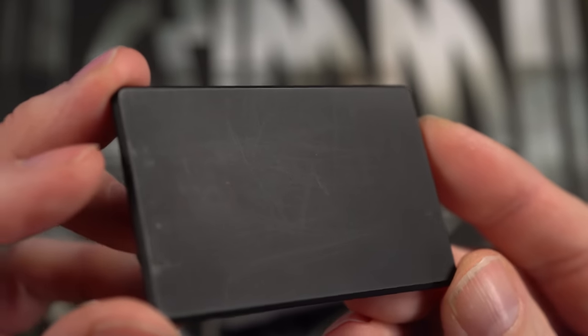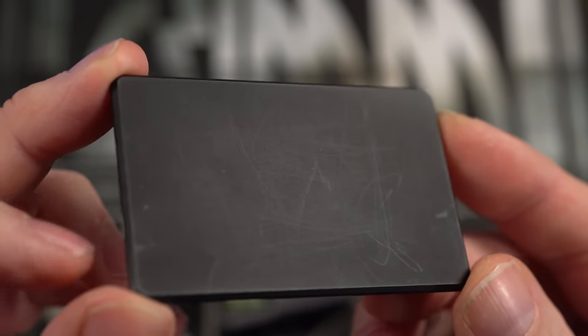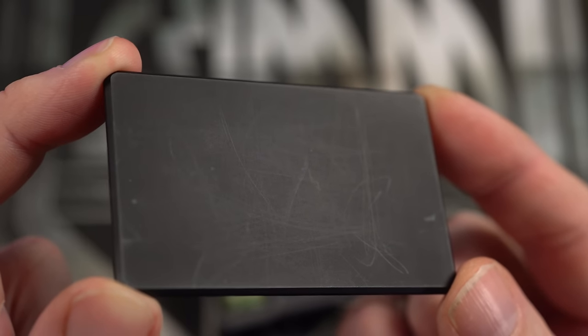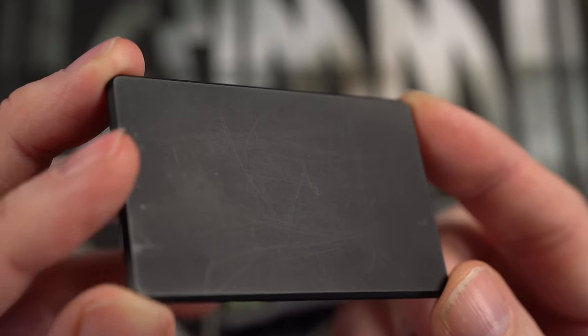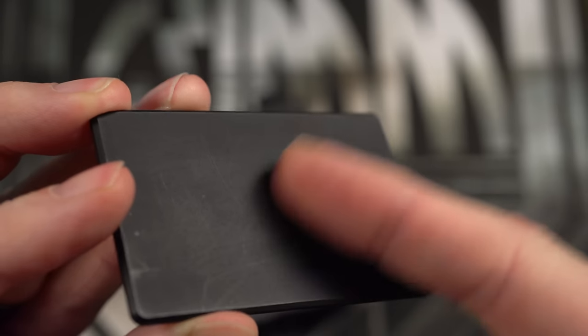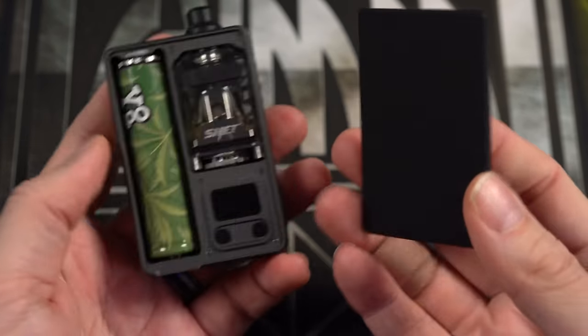The back panel is where we're going to take a little bit of issue. It can very easily be scratched and marred. I don't know what type of plastic this is, but it's very easy to scratch. I've heard tips about putting MCT oil or coconut oil on it to take those scratches out — I used both of those things, washed it a few times, and scratches remain. Scratches just keep piling up, as easy as with my fingernail. An aluminum door probably would have been great, but a third-party door will probably take care of that just fine.